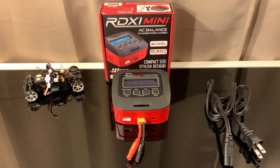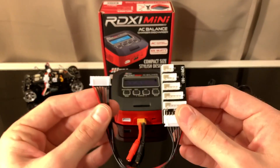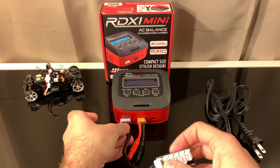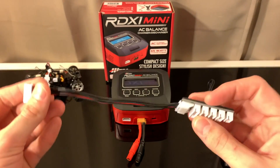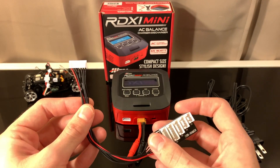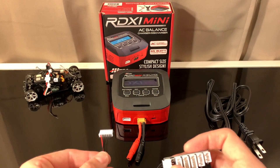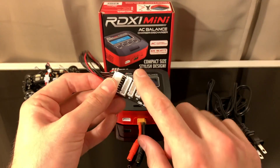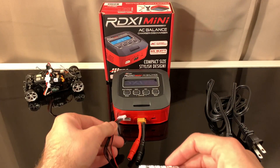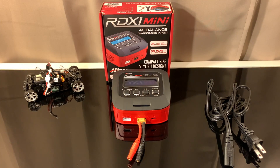Getting an XT60 converter is my first tip if you're going to pick one of these up. The next thing you might want to think about is a balancing board. I did basic research online and figured I needed one to use this charger properly — but that's not true. Also, be careful about which balancing board you get. I got one with seven pins and it was too big to fit in my balancing port. But you don't really need a balancing board — mainly what it does is keep your pins straight and take the wear from plugging and unplugging, so you don't have to replace your charger port as often.